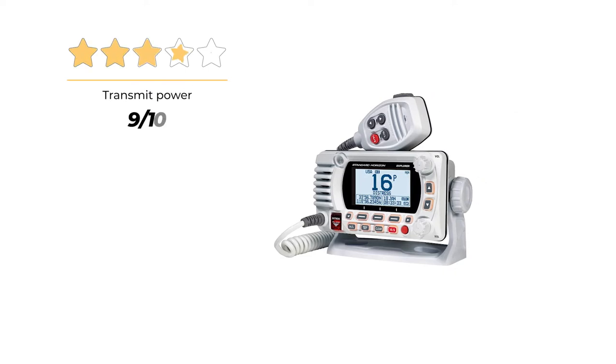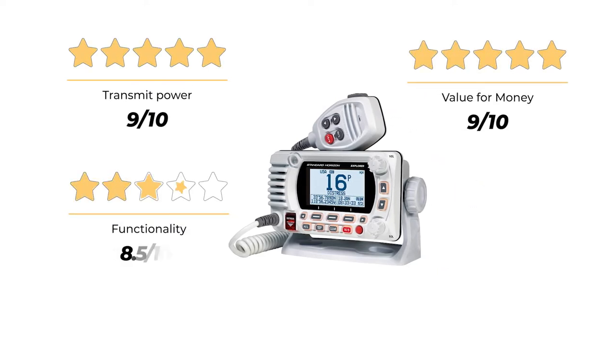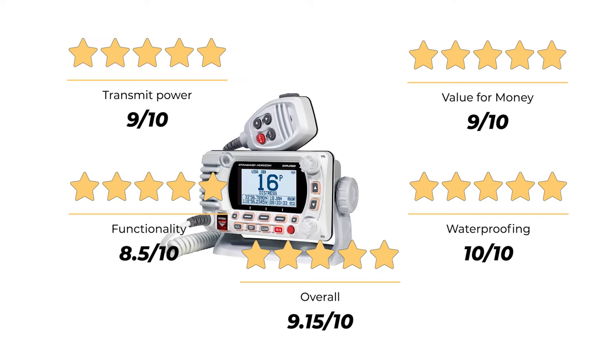Our ratings for the GX1850G: transmit power 9 out of 10, value for money 9 out of 10, functionality 8.5 out of 10, waterproofing 10 out of 10, for an overall value of 9.15 out of 10.